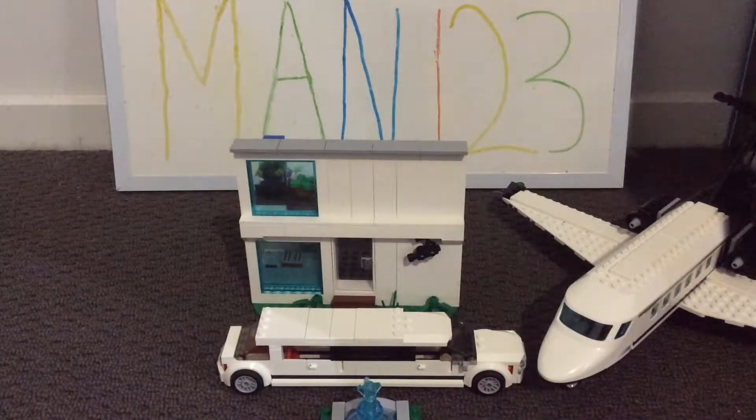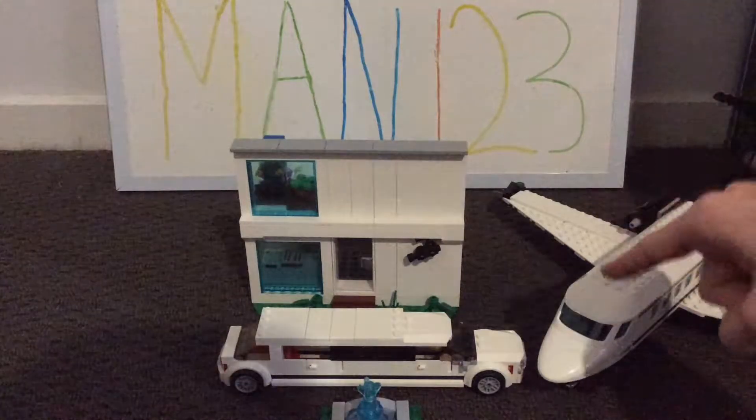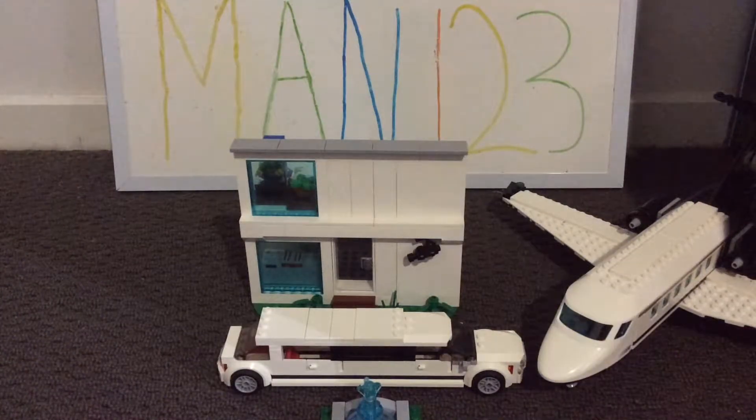Welcome everyone! I'm really excited to show you my finished mansion. I would like to thank Lego Legend for this really great idea. He was inspired by this VIP plane to create a Lego mansion, and I thought it was a very genius idea, so I'm really excited to put this into my city.